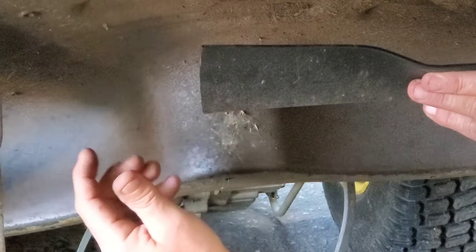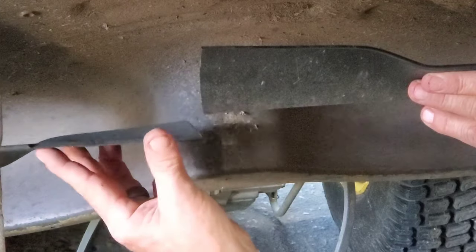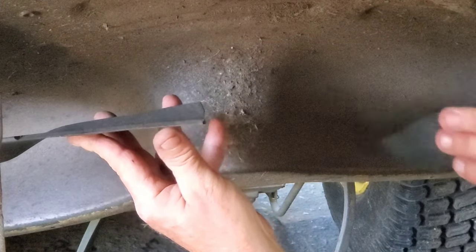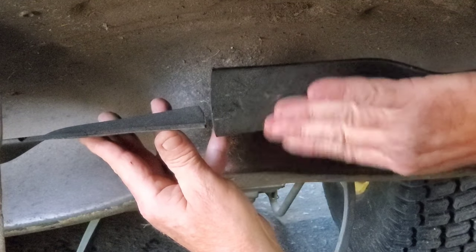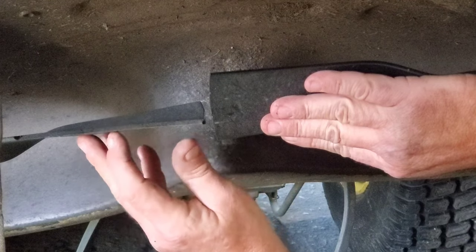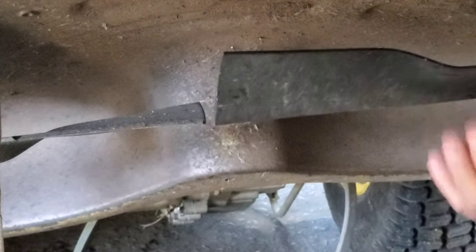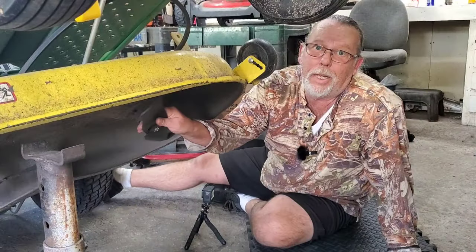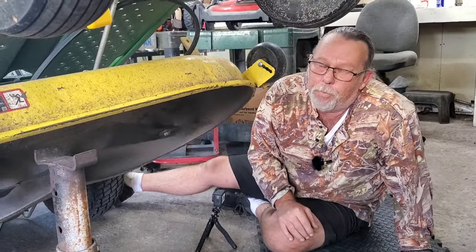I'm gonna spin this blade around to the other side and you'll notice now this blade is higher than that blade. Then the same test here — I'm gonna flip this other blade around. Just like that. Watch this: going back here, this blade is sitting lower, now this one on your right — I'm gonna flip this other blade again.